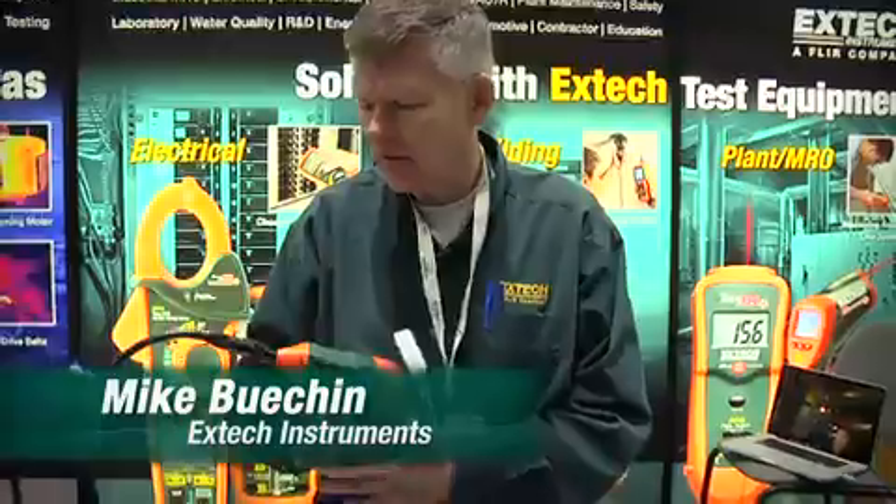Hi, we're at the NECA Show in Boston. My name is Mike. I work for X-TEC Instruments. Today, we're going to show you the BR-200 Boroscope.